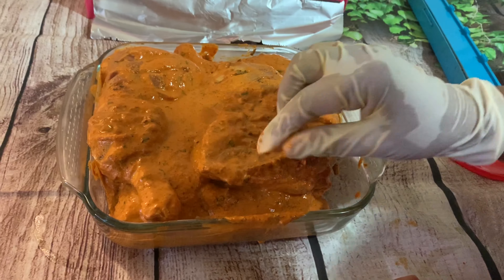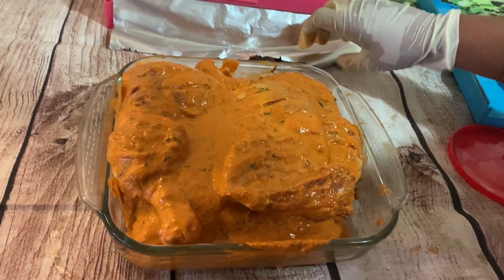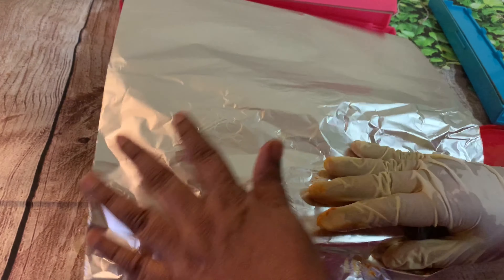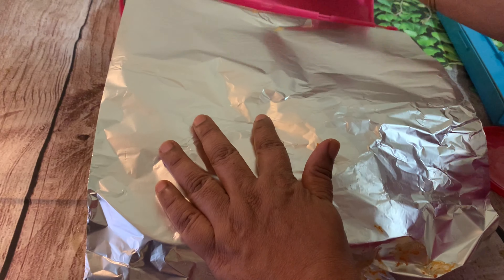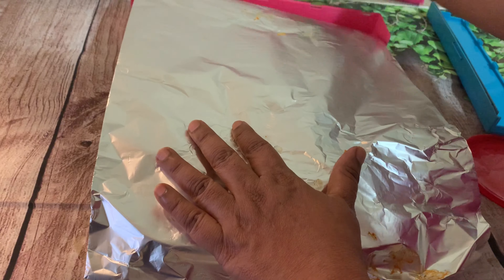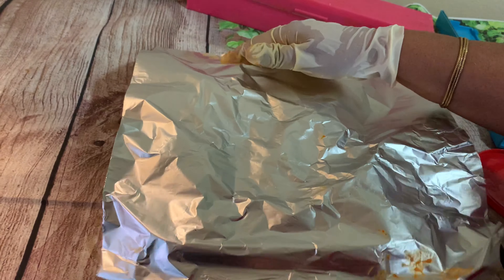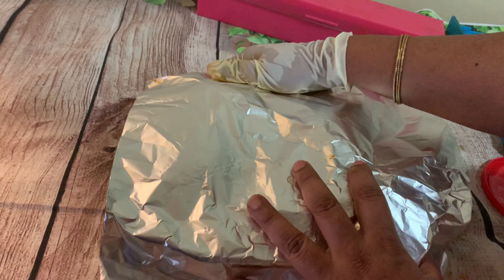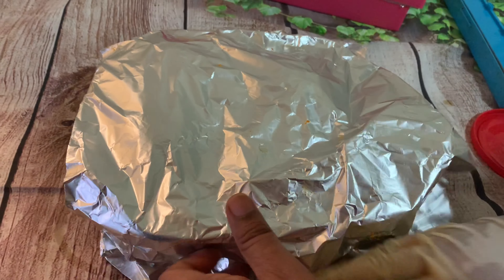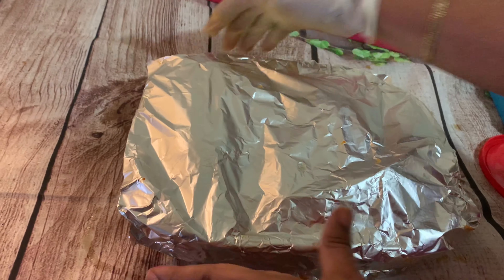Now this chicken is ready for marination. I put it in a tray and I am going to cover it with aluminium foil and leave it in the refrigerator overnight. If you want to make it the same day, you can still do it. But if you keep it overnight, the results are better, so I am going to leave this in the refrigerator overnight and show you how I bake it tomorrow.